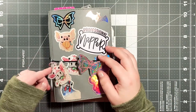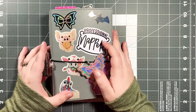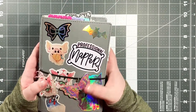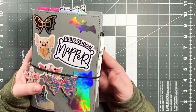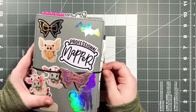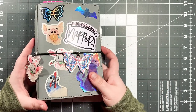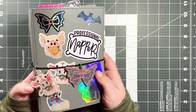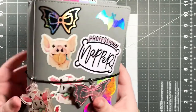Hey guys, welcome back to my channel. Today we're doing an updated flip through of my B6 TN. The last time I did a flip through was in my video on how to set up a B6 traveler's notebook, because I was very new to this. I wanted to share how to do it since I was having difficulty finding beginner videos. It has changed quite a bit since I last showed you guys.